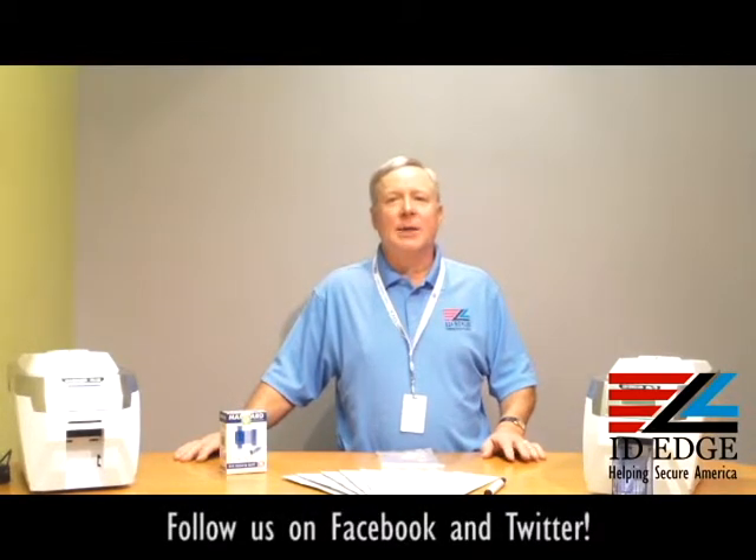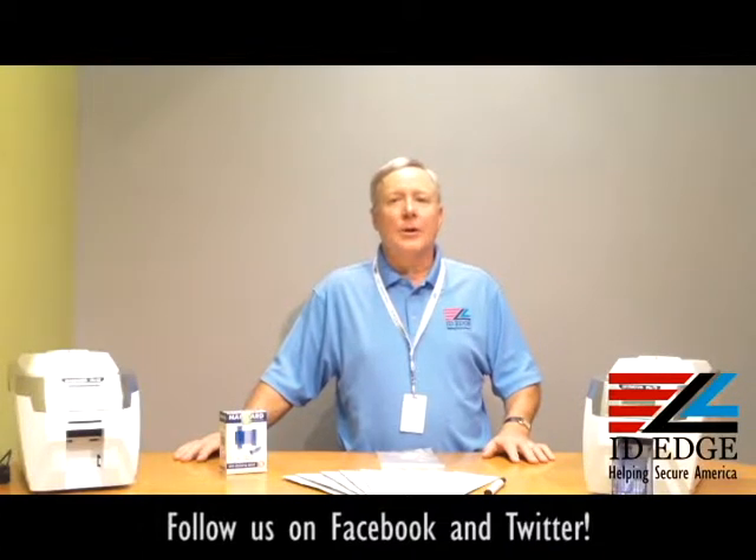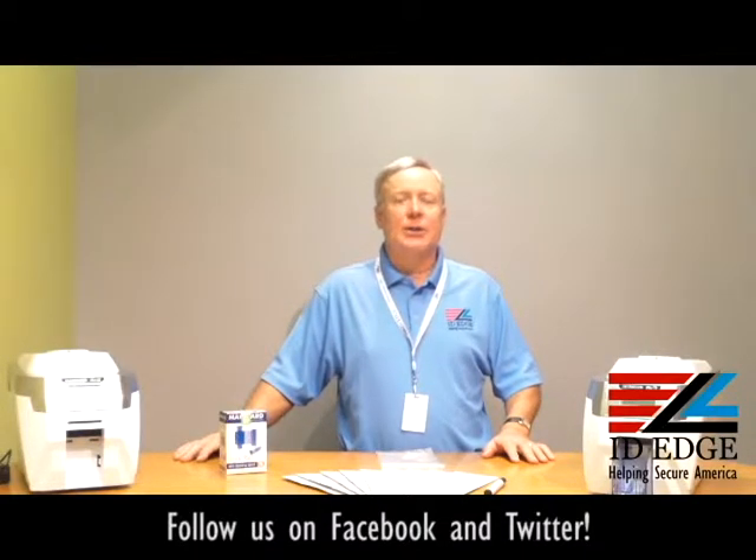Hi, this is the Ask Steve Show and I'm Steve. Today we're doing a segment called How To, and we're going to show you how to work with your print head in your card printer — specifically the MagiCard Rio Pro card printer.